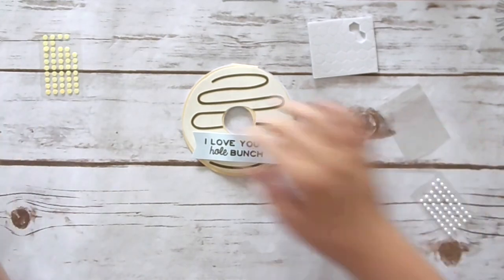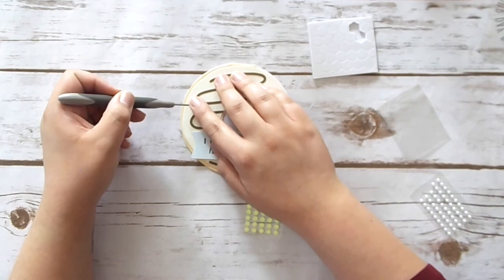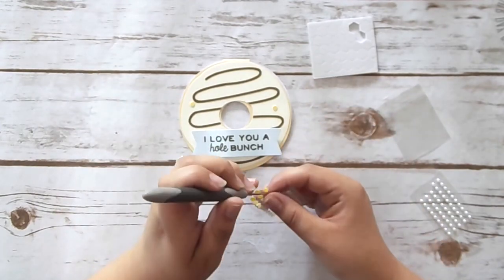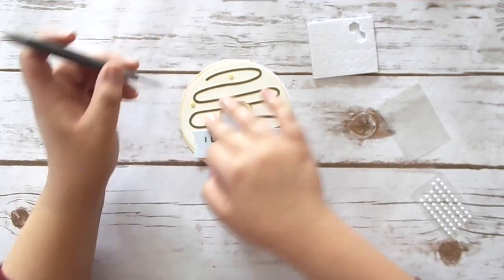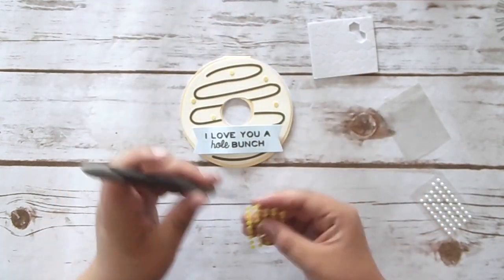And then it says to also add some of these sequin sprinkles to this donut. Let's add some of these — these are really cool, they're thick and iridescent. I'm liking these. I wish we carried these in the annual catalog. Speaking of annual catalog...